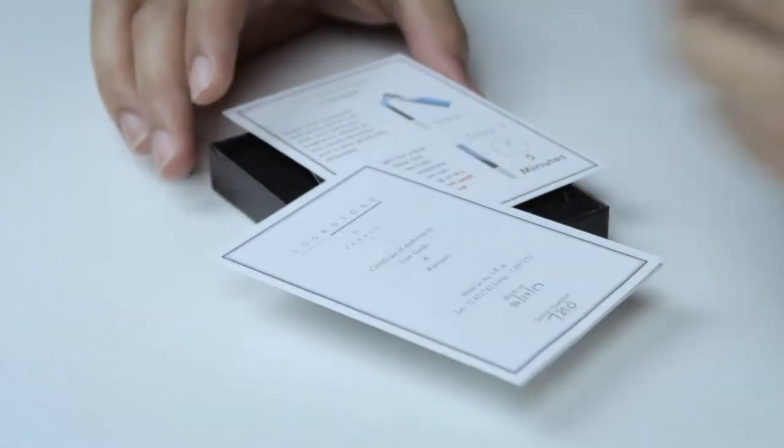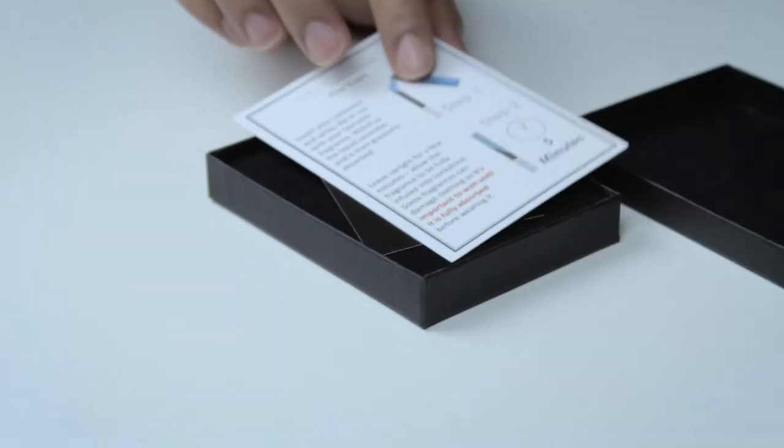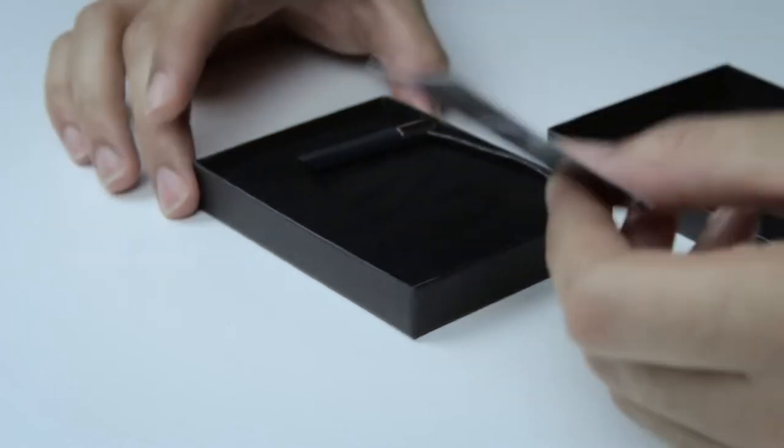Oh, I know what this is. This is an aftershave thing that they said they were going to send to us.